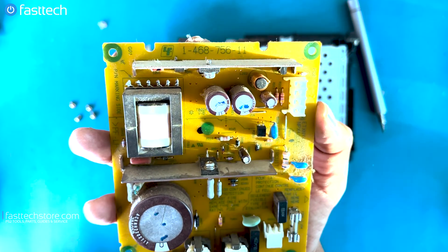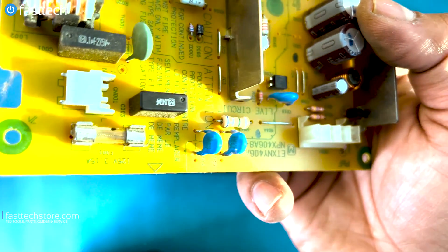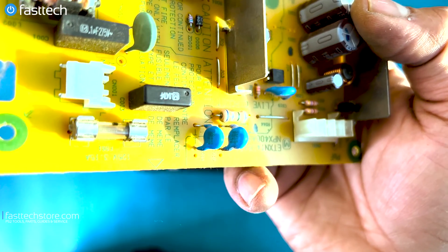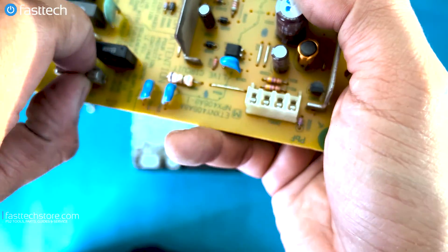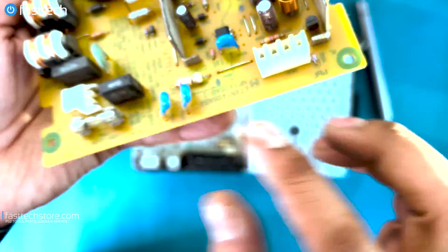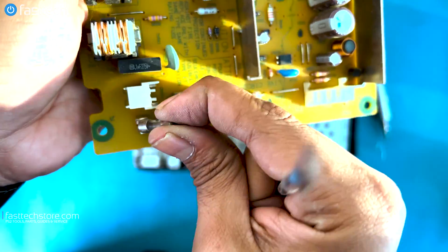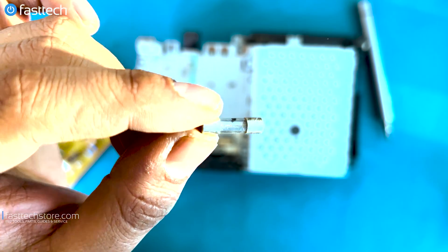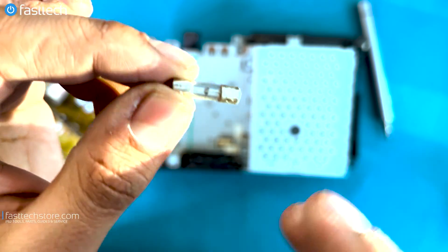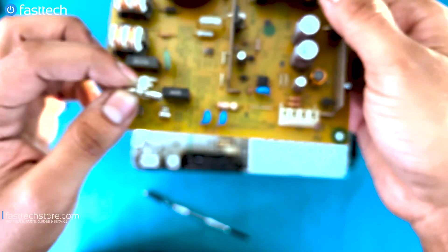The part number for this power supply is 1468756-11. As mentioned earlier, the first thing you want to do before ordering a power supply is check this fuse. If that wire running in between is broken or not visible, you need to replace the fuse. This fuse is a user-replaceable part — all you have to do is pop it out. You can use a pry tool such as the one in our kit and simply lift it out like this. Very easily replaced. This fuse looks good, so we're going to put it back in place.